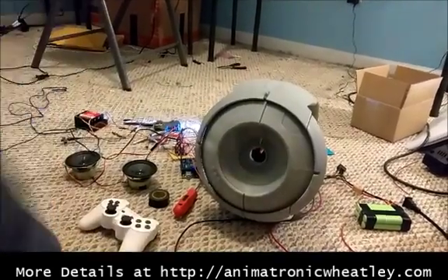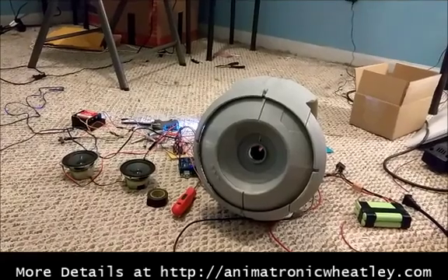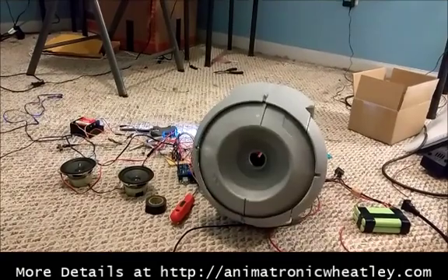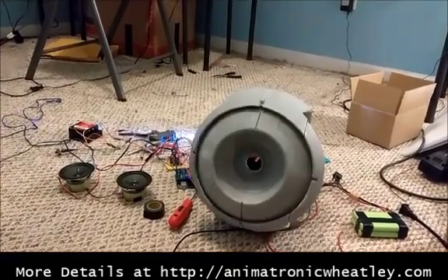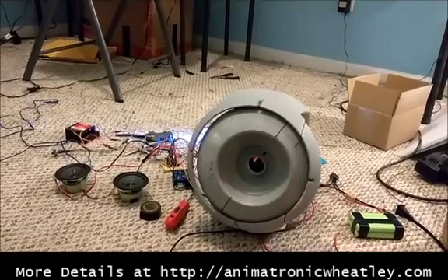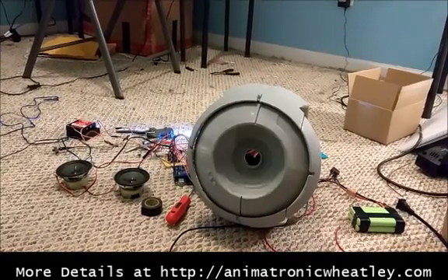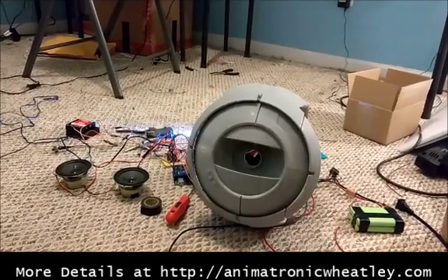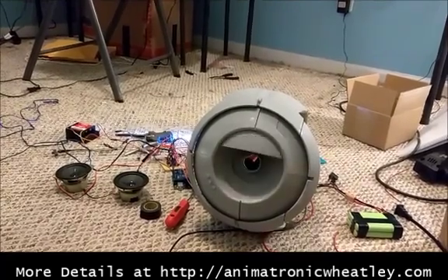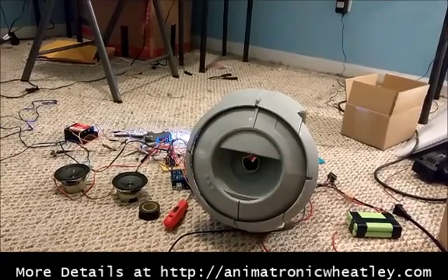Let me turn the sound system on too. And we have Wheatley. I can move him all the way around in a circle — up, down, my left, his left, my right, his right. Tilt to either side. The upper eyelid, the lower eyelid, a combination of both. And like I said in the previous update, each eyelid can be controlled separately.